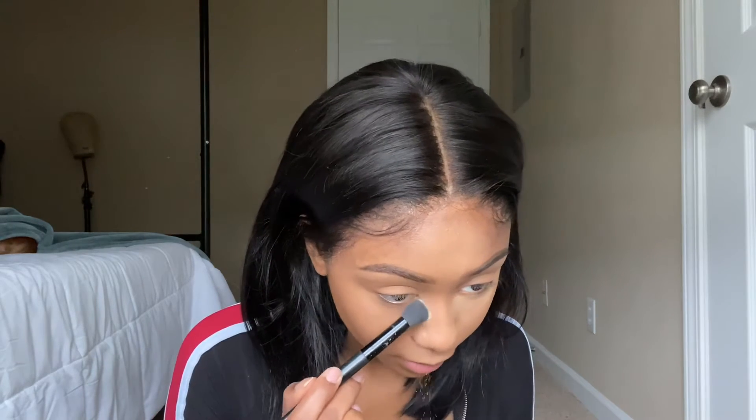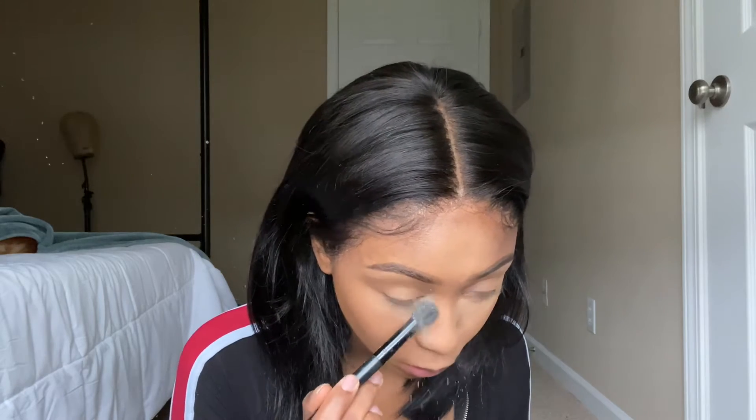I stopped using it because it would stick to my under eye, but today I'm gonna do it a different way. Since I already set under my eyes with my setting powder, this should work better. It's yellow so I feel like it makes me look a little bit brighter under my eyes — I could be wrong though.